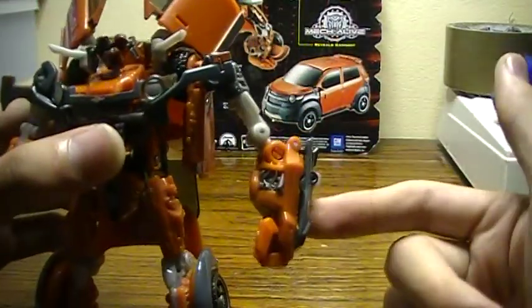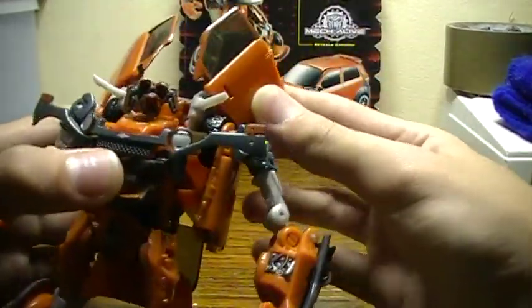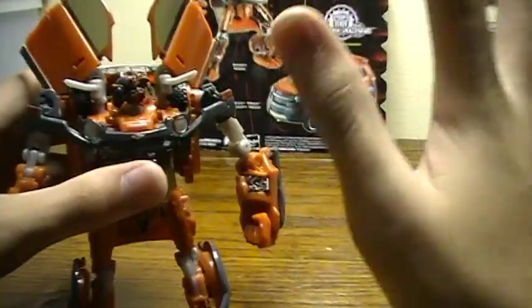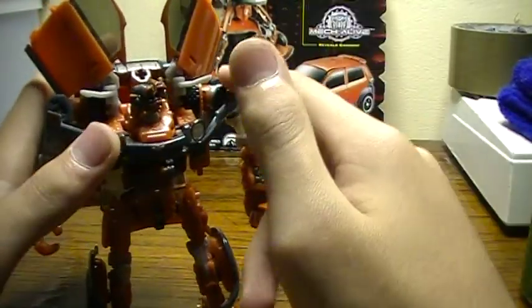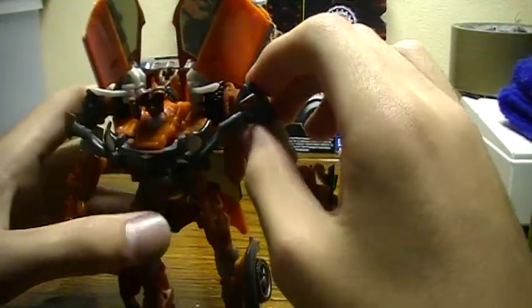I noticed the outside of his big arm is silver, but on the inside it's unpainted. I'm pretty sure with some customizing that will turn out okay. Speaking of which, go to Frenzy Rumble's channel and you'll see a whole bunch of customs he does — they're awesome. I wish I could send my Transformers to him so he could customize them, ideally for free.